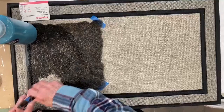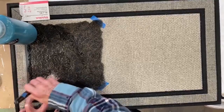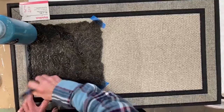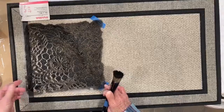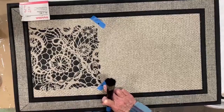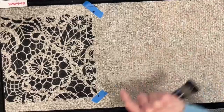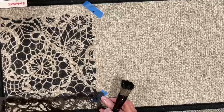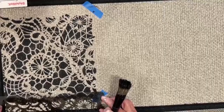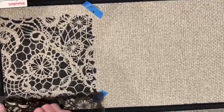You guys could do this with any stencil — you could put 'welcome' on it, people's names, 'Welcome to the Smiths,' anything you want. They really take the paint so nicely. Oh look how pretty that is! You can take this now and see the little registration mark there — so I can line it back up and carry the design across the entire surface.